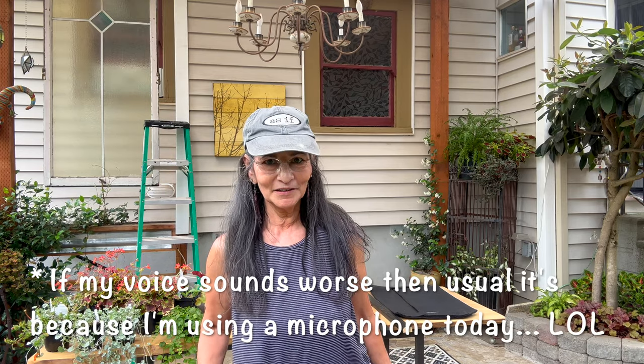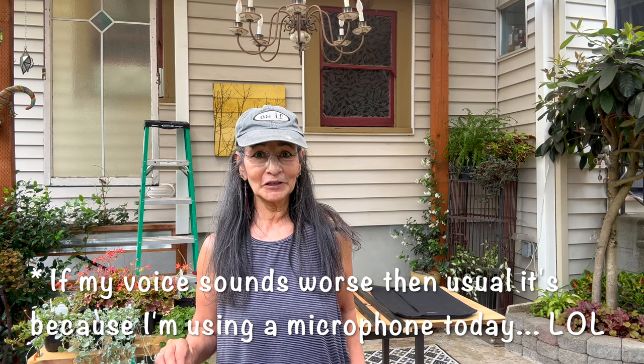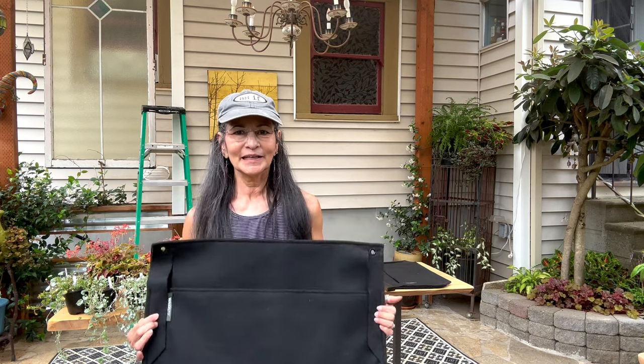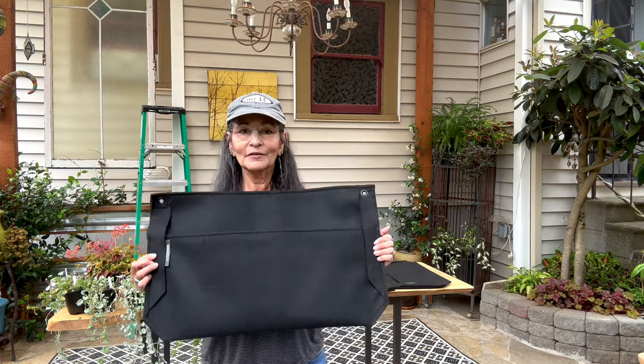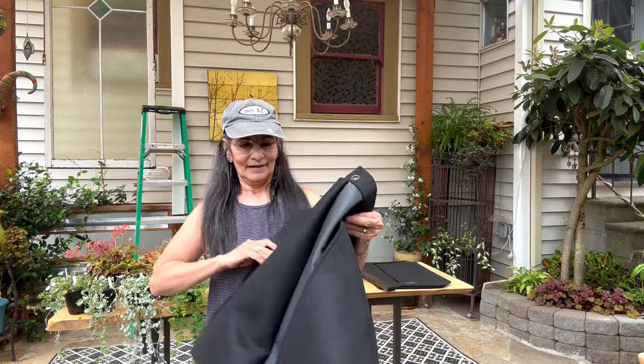Let's talk about these containers, because these are not just any containers. Quick disclaimer: this is not a paid promotional video, it's not sponsored by anyone — just me sharing information. These are absolutely a must-have. They're actually meant for inside your house, and the reason you can use them inside is because of their construction. I'm not going to say the name, but I'll put all the information in the description area.